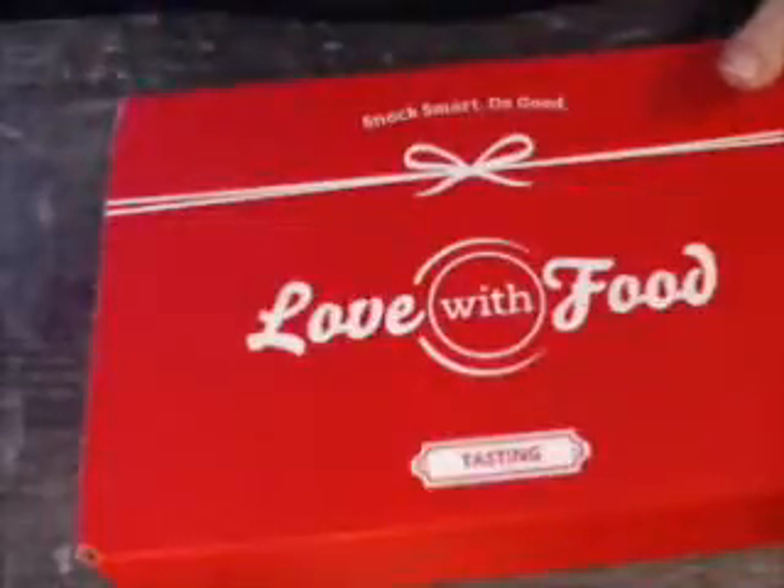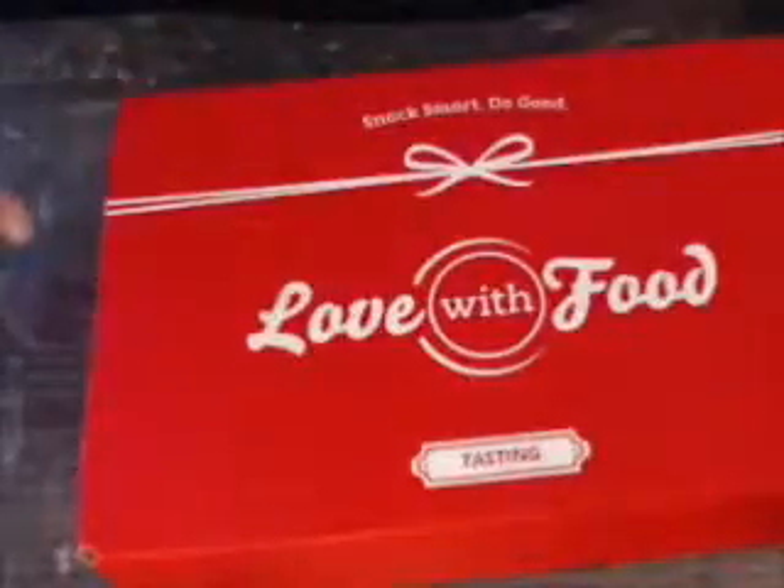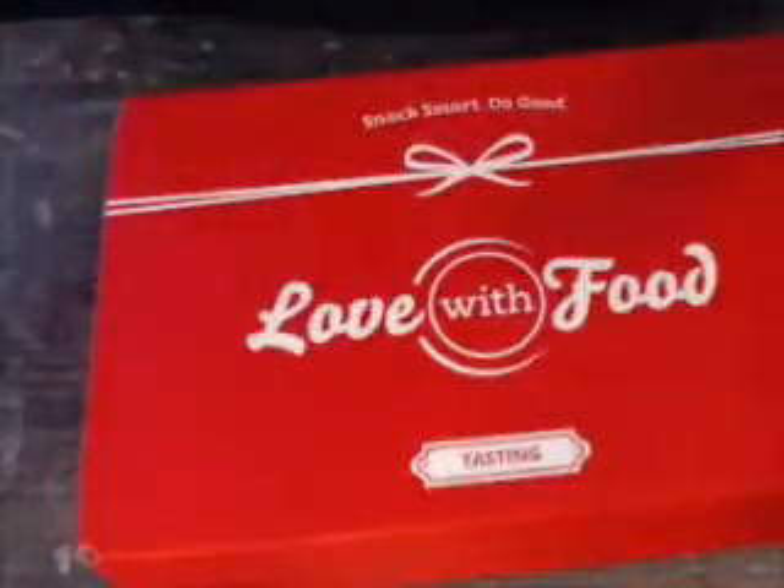I'll have my referral link in the description below. You can click on that and save on the box if you want to subscribe. And with every subscription, with every box, they donate a buck or two to a food bank, so that's another plus.